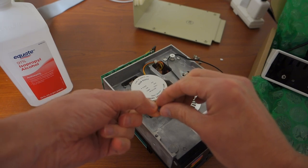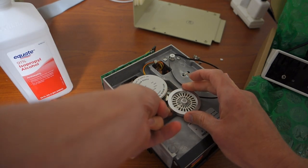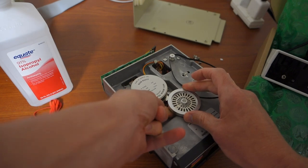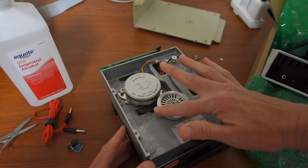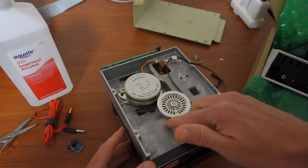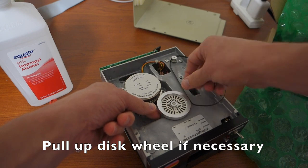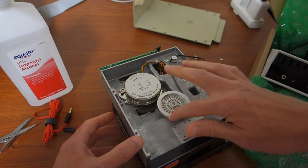We're going to mount this right underneath the spindle, right up to the edge but not going over the edge. Make sure as you turn the spindle that it doesn't hit at all. And if it does catch up here, what you can do is very carefully use a flathead screwdriver and just pry up the spindle just a tiny bit.